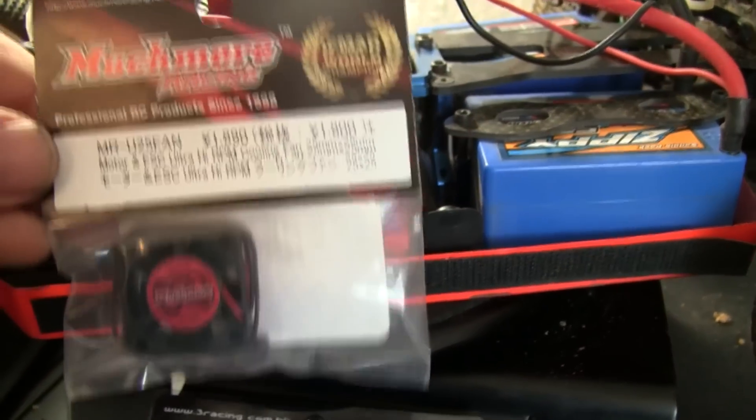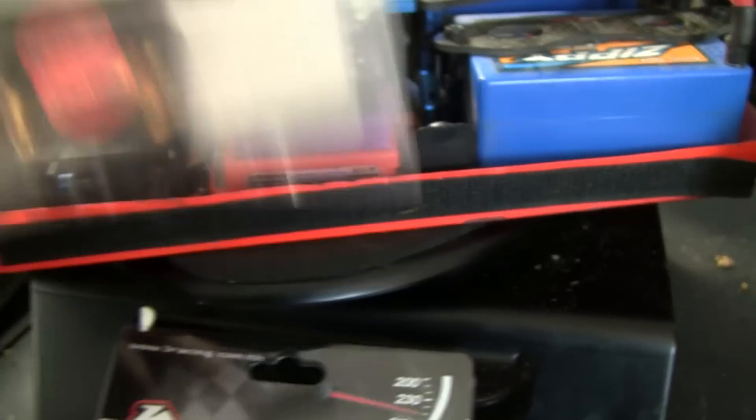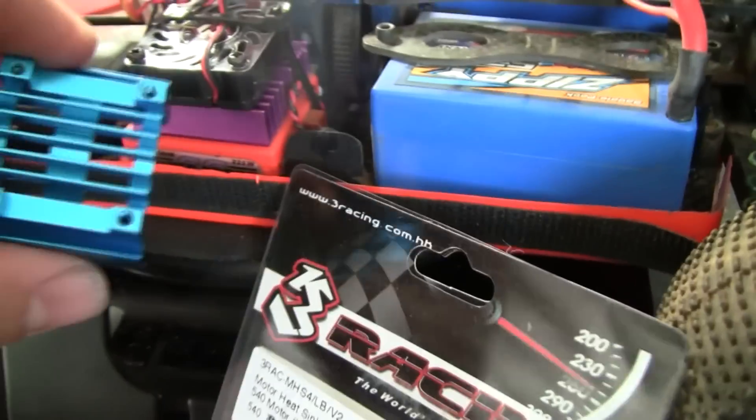I also grabbed this — it's from Much More Racing and it's supposed to be a high RPM cooling fan. I didn't want to run this one since I already had the heat sink and the fan.